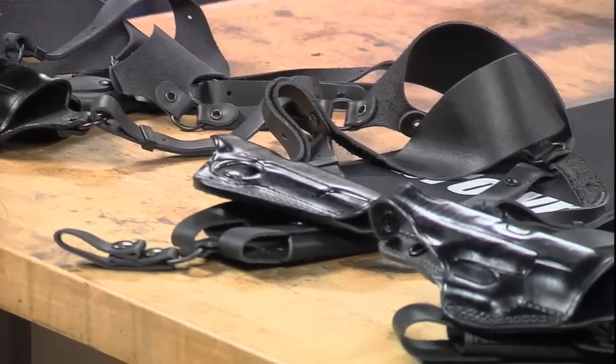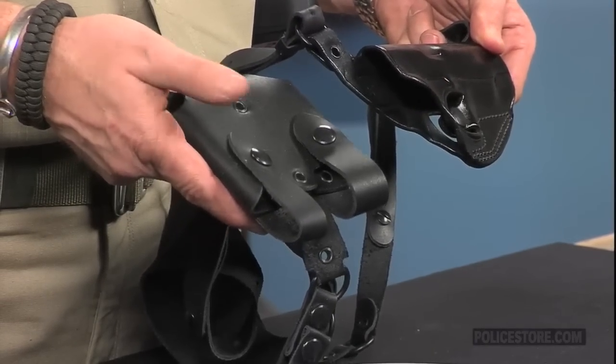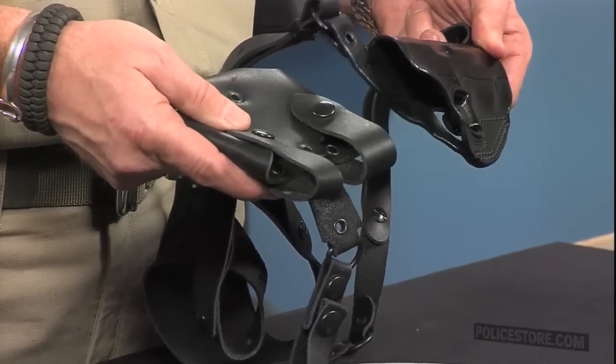Two integral pouches are secured to the other side of the rig to hold spare magazines, speed loaders, ammo, or additional small gear. Snap-flat covers on the pouches keep the contents secure.